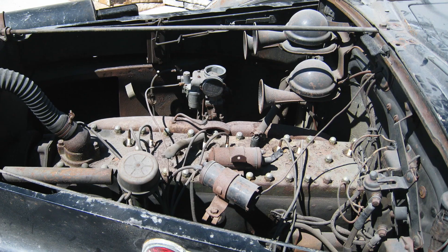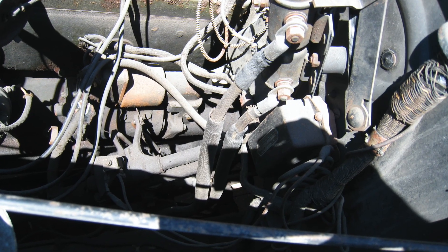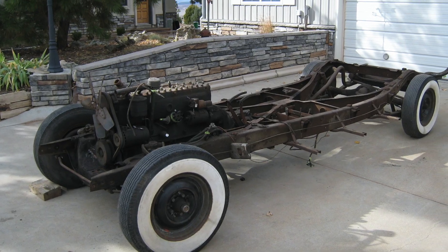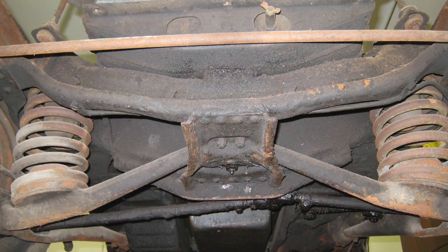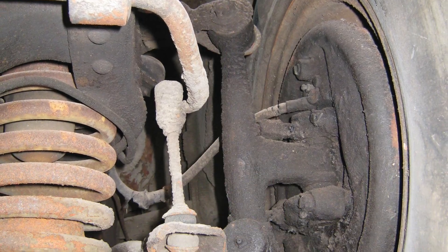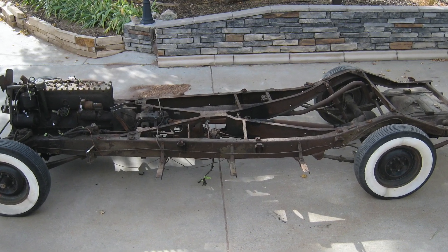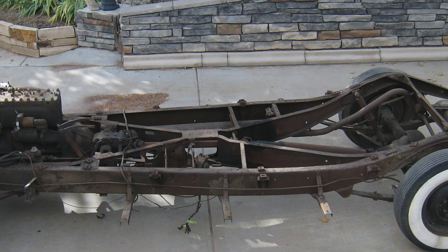Underneath the hood it's packed full of stuff — you have a different kind of starting mechanism where you push the gas all the way to the floor and then it starts. There are all kinds of different things packed in there that have to be dealt with in a restoration. But when we get underneath the body and into the chassis, it's pretty straightforward. Packard introduced independent front suspension in 1935 and carried that into the 1940 Packards — the 160s and 180s — and it has an X-member frame that's quite a bit lighter than the big Super 8 and 12 frames that preceded it. This car rides exceedingly well.